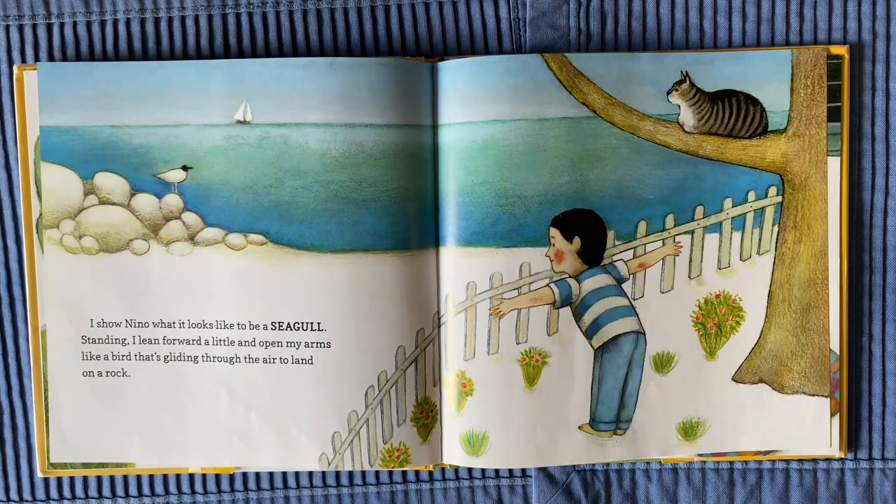I show Nino what it looks like to be a seagull. Standing, I lean forward a little and open my arms, like a bird that's gliding through the air to land on a rock.